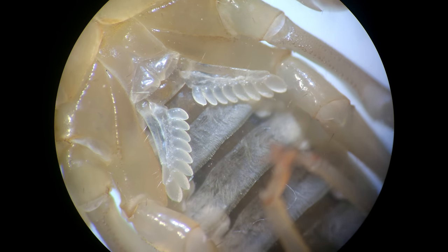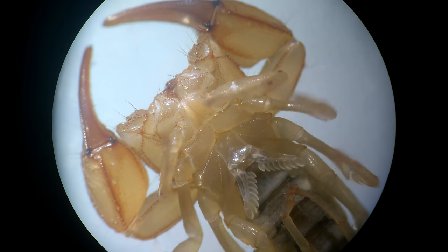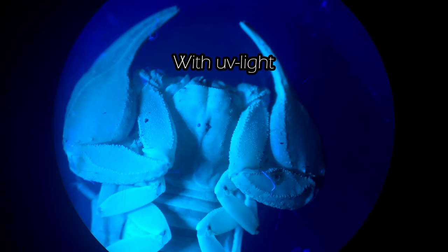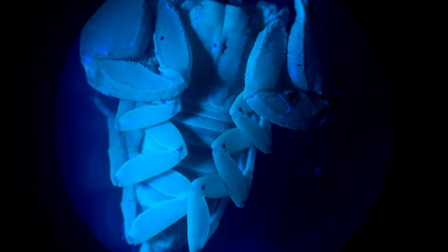With the pectines it can understand if near it there is prey or an enemy. With UV light you can see scorpions very well at night because they glow yellow.